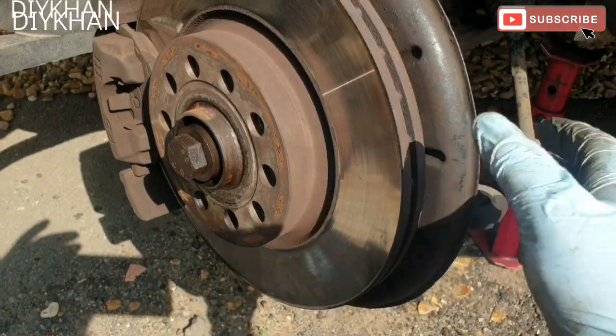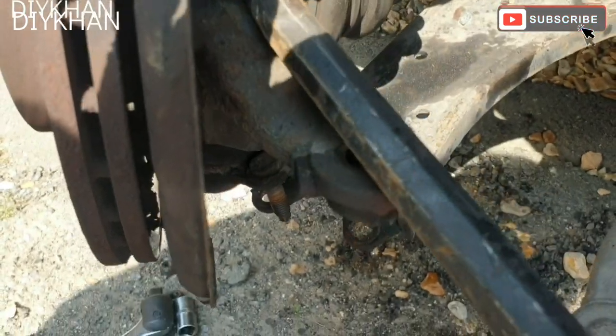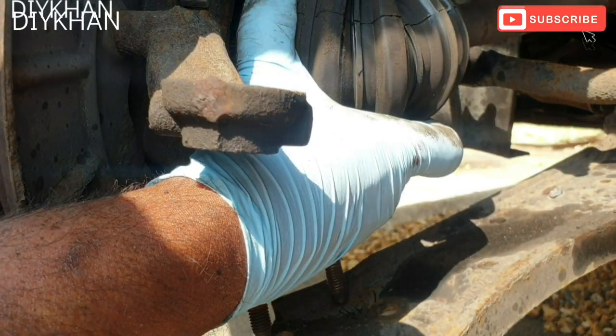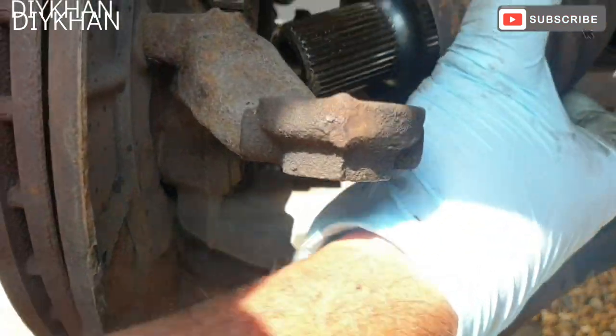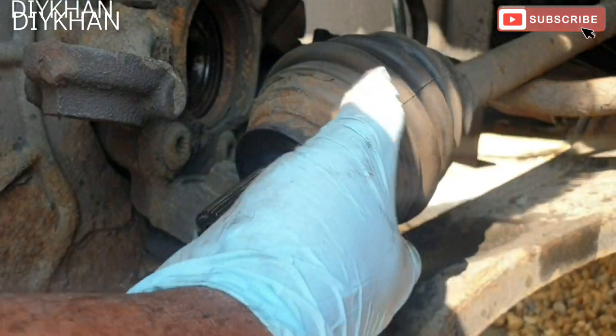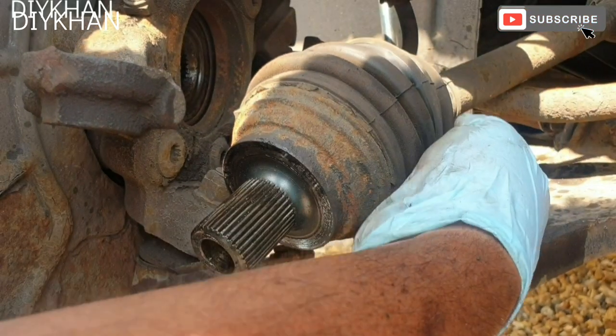With the crowbar we're gonna dislocate the driveshaft. Just gonna pull the driveshaft out of the hub - there we go. What we're gonna do now is cut the cable ties.